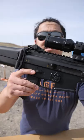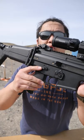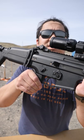How to shoot an FN SCAR in 60 seconds. This is your safety. Point it forward and it's on safe. Point it up at a 45-degree angle and it's on fire.